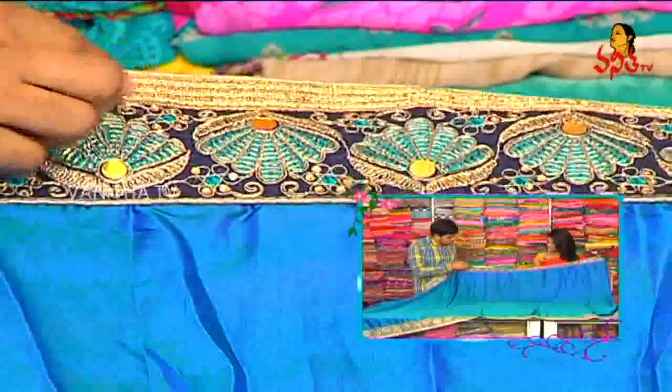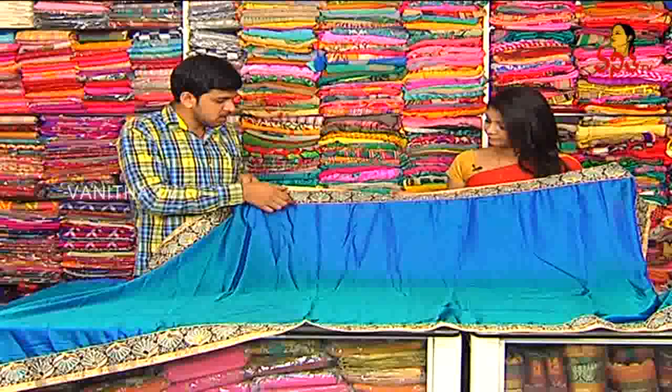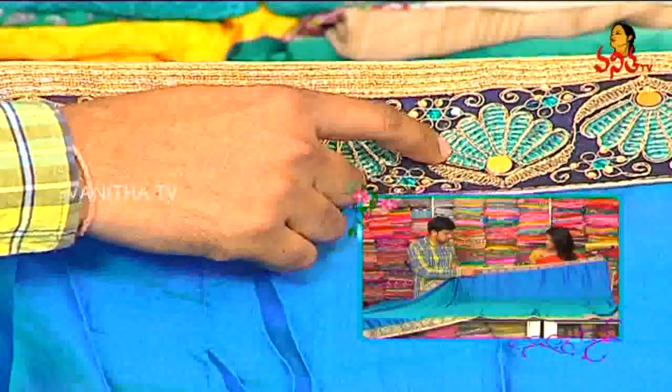We have a lace border. We have a lace border style. We have a dark navy blue. We have a thread work. We have a gold jersey.